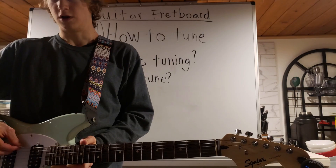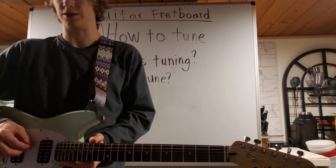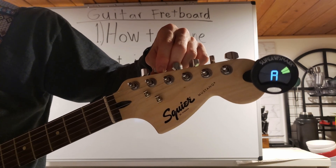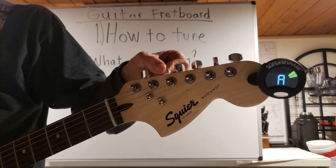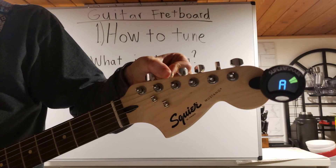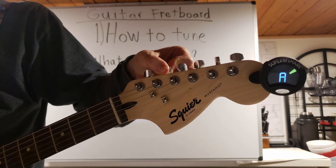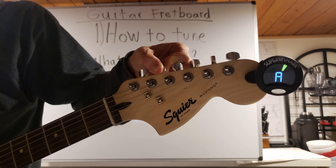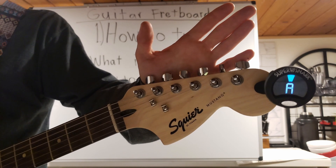Now our next string is our A string — our second string down, or our second thickest string, is our A string. It looks like our A is actually the opposite — our A is sharp. So to lower the pitch, we're going to turn this clockwise. And now our A string is tuned.